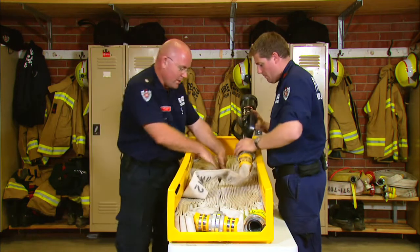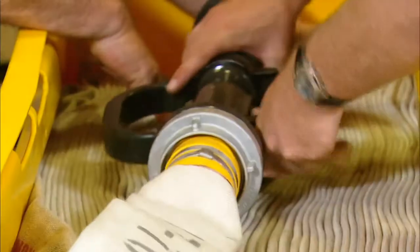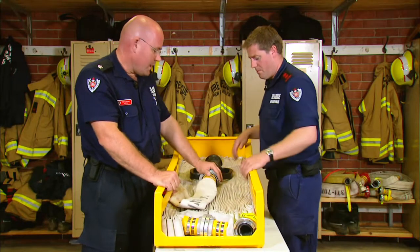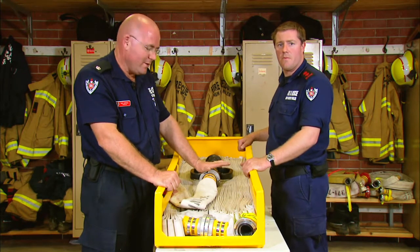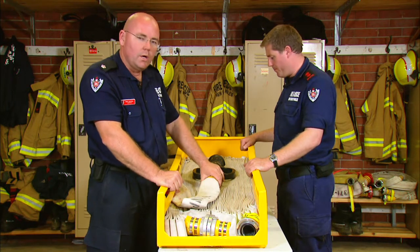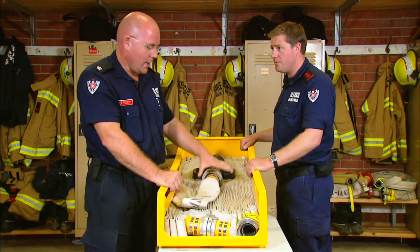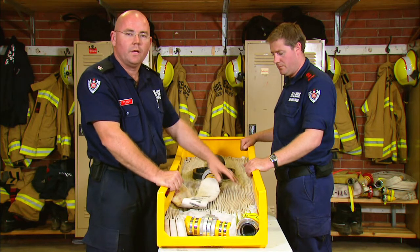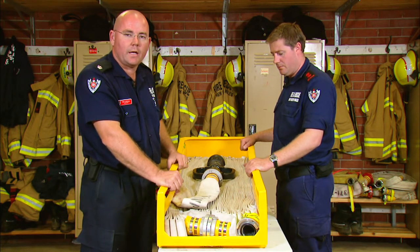We'll put the 70mm branch into the hose bed. We've put our branch into our hose bed here - 70mm branch - again this is our working length which can revert back into a horizontal standpipe. We're now going to build our attack packs and we'll put the attack pack sitting on top here with a supply length and a working length. So we'll build those attack packs and come back.